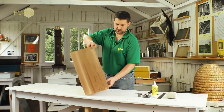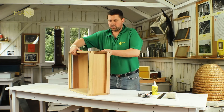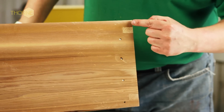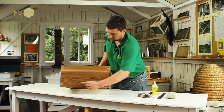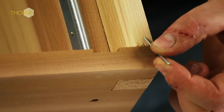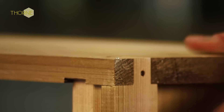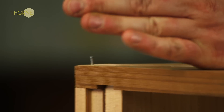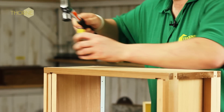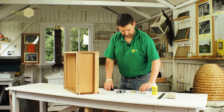Now they're in place, they've created two smaller rebates at the bottom of your brood body, which create your bee space. Just to secure it up finally, put four inch-and-a-half nails — here, here, here, and here. They'll go through the outer wall and into the locking bar like so. Then just turn it over and exactly the same on the opposite outer wall.